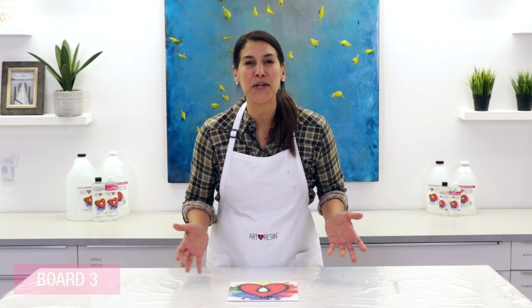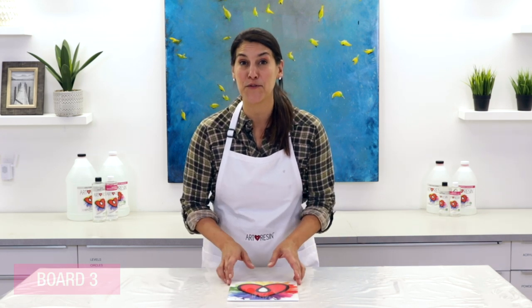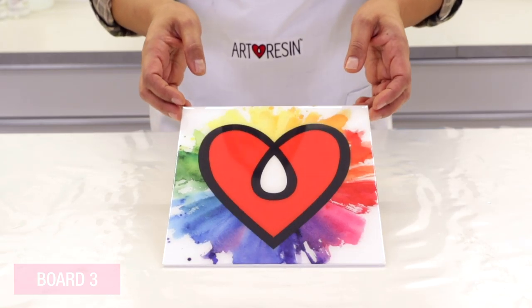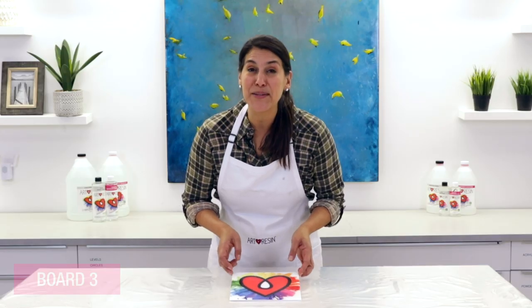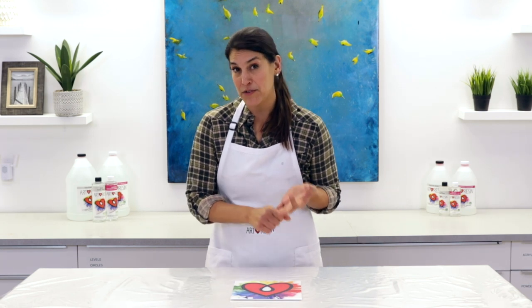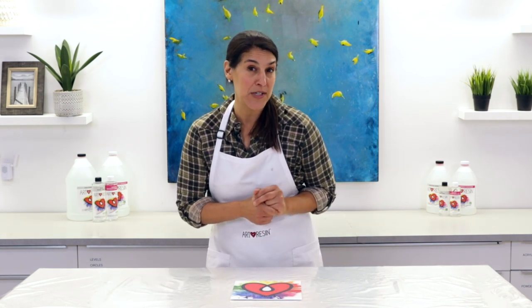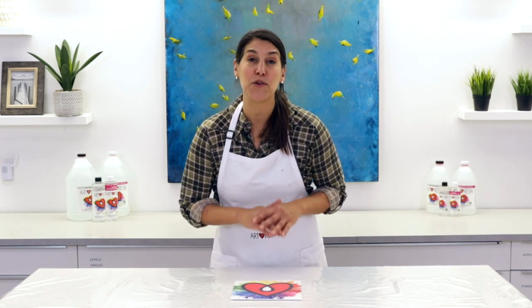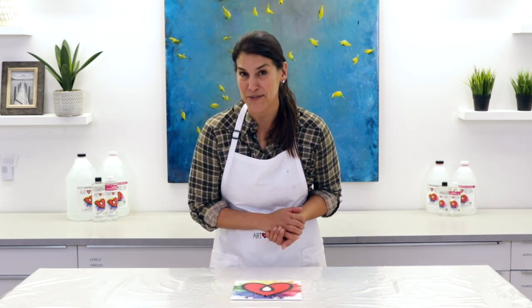The final piece was allowed to cure here in the studio where it's nice and warm, and the temperature stayed stable for the first 24 hours — it is absolutely perfect, no imperfections at all. To recap: don't use cold resin; make sure your resin room is at least room temperature, ideally 24 to 30 degrees Celsius or 75 to 85 degrees Fahrenheit; and keep your temperature stable for the first 24 hours. Follow these steps and you'll end up with a perfect art resin cure. If you have any questions or comments, please leave them below, and we'll see you next time.